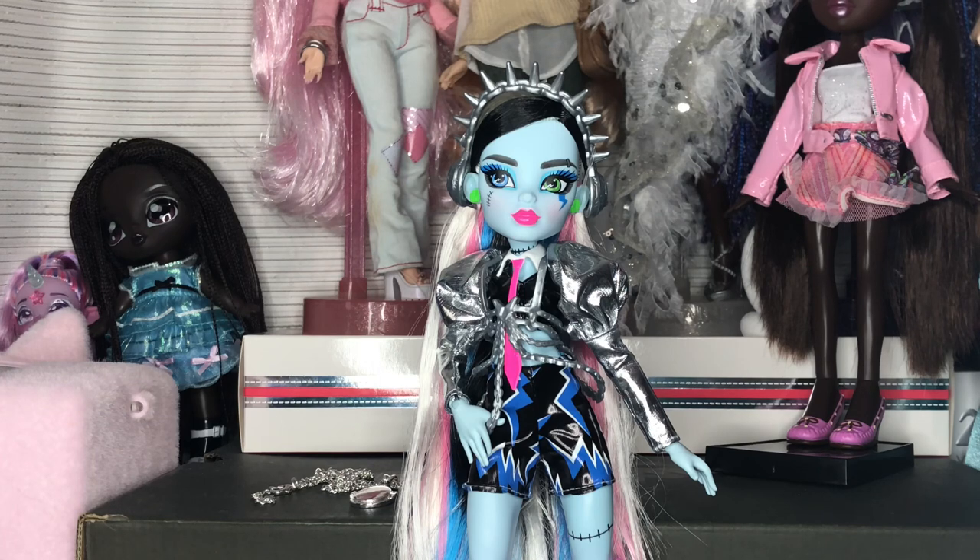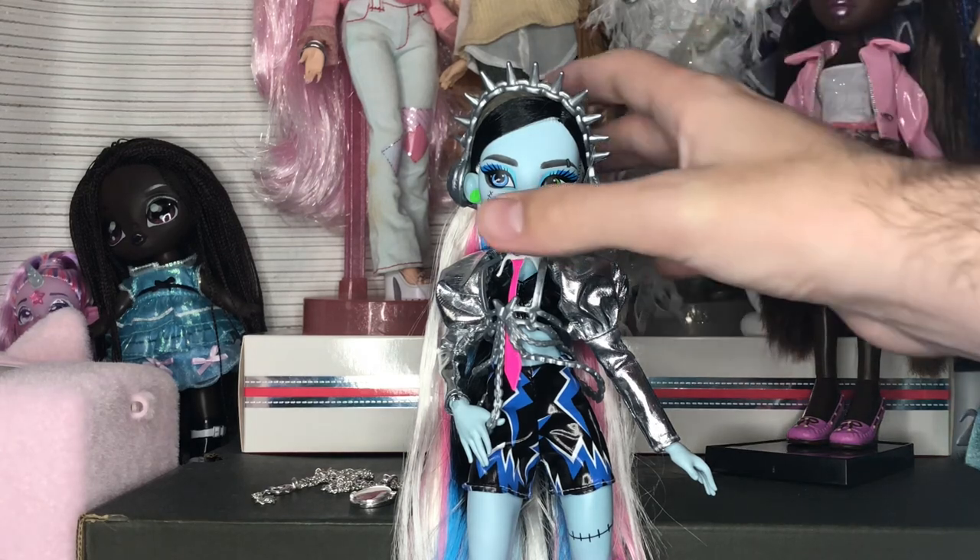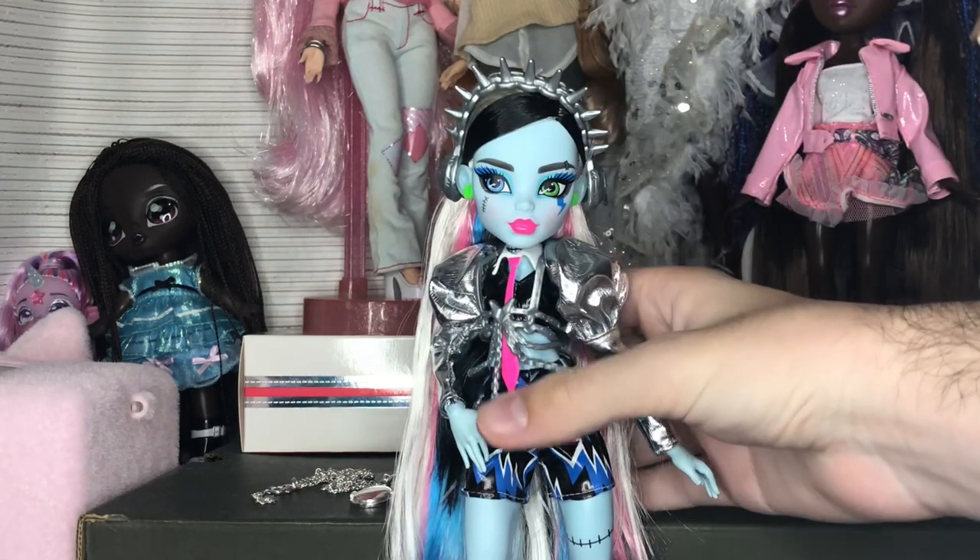Also, this doll is just breathtaking. I think this might be my favorite G3 Frankie face, which I know is controversial because Coffee Break is everybody's universal favorite — but not for me. I also have really wonky Coffee Break ones, which might be why, but I really love this face.